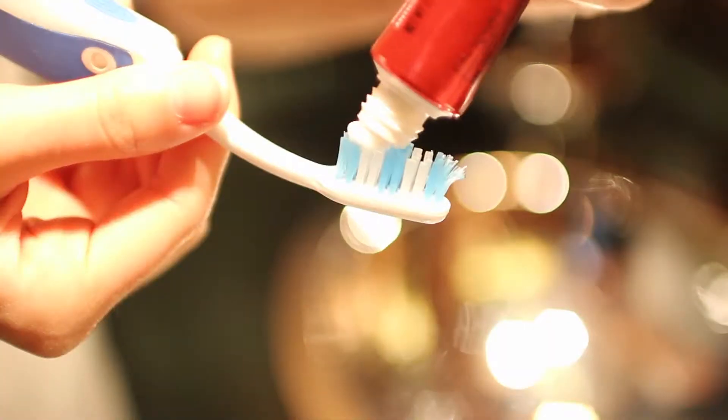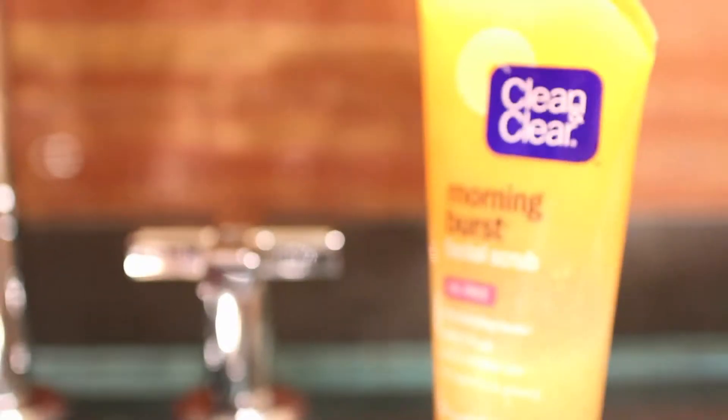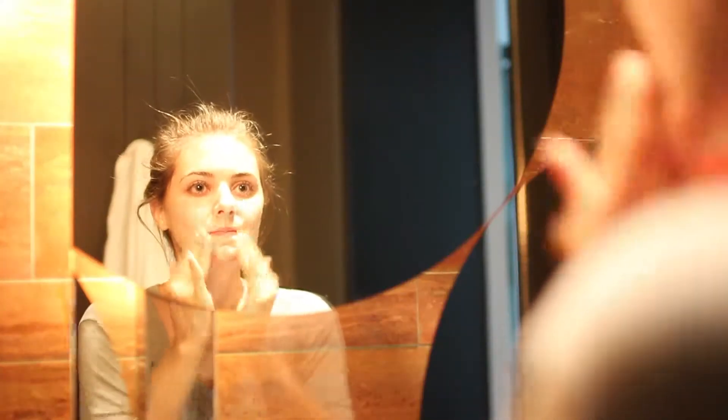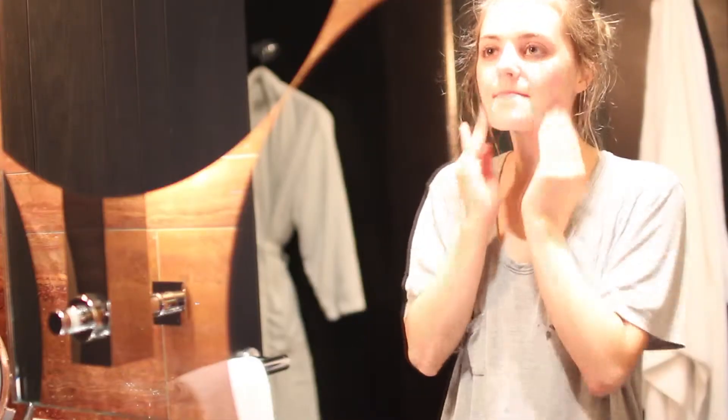So the first thing that I did in the morning besides check out the view was I brushed my teeth, and then after I was done with that, I put my hair up in a bun and I washed my face with my Clean and Clear Morning Burst Facial Scrub. Then for my moisturizer, I'm using my Pure Protect SPF 30 Essential Daily Moisturizer.